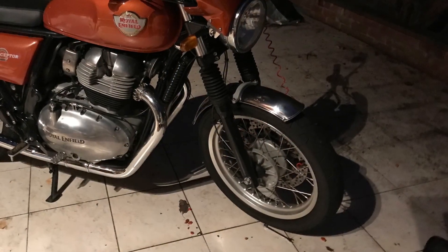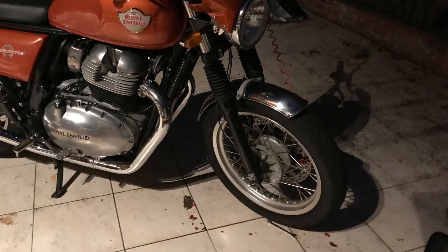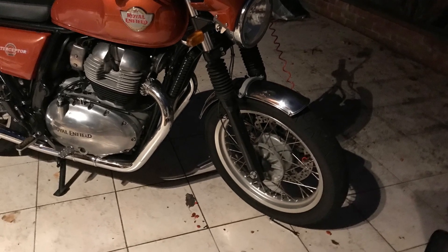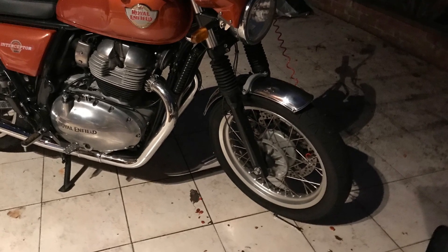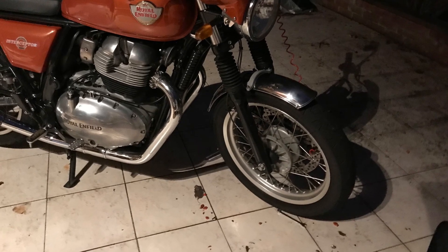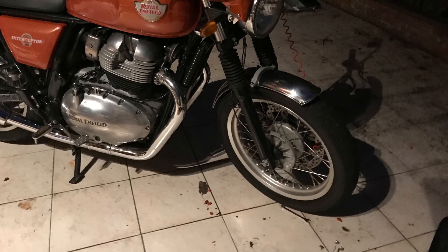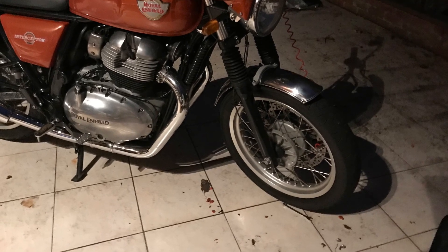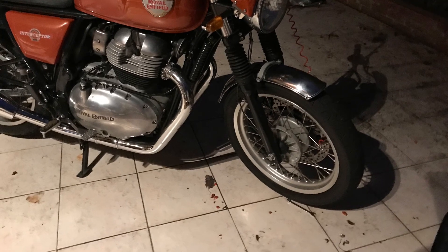Mr. T showed me today the BSA Gold Star — the modern one has a painted front mudguard, but the original Gold Star has the chrome mudguard, and it does look better — more classic with a chrome mudguard. That was quite apparent in the pictures in the bike magazine he showed me. So there it is — that's it, done. Let me know what you think. In the meantime, take care, ride safe, and I'll be posting about the rear one soon.